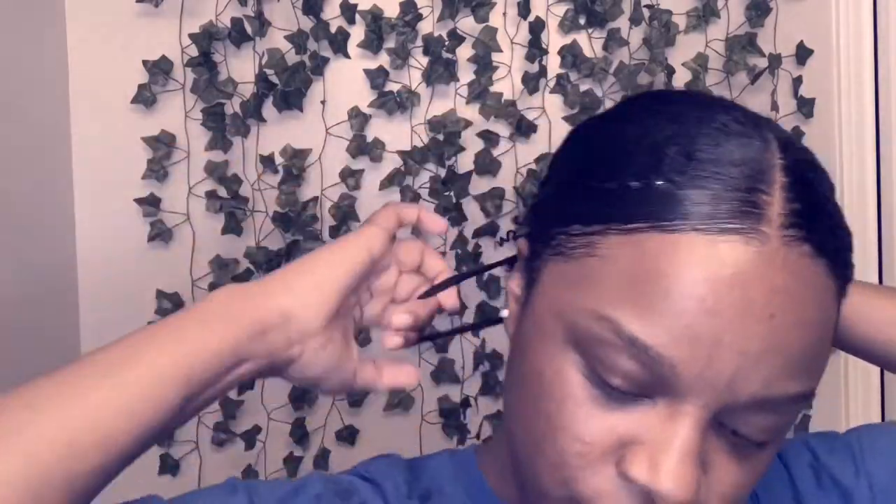The edge control I'm using is by As I Am. I've had it for a while so the words have rubbed off, but it's a really good edge control that I'll probably buy again once I'm done with this tube.